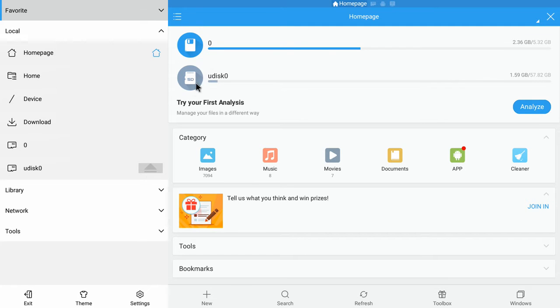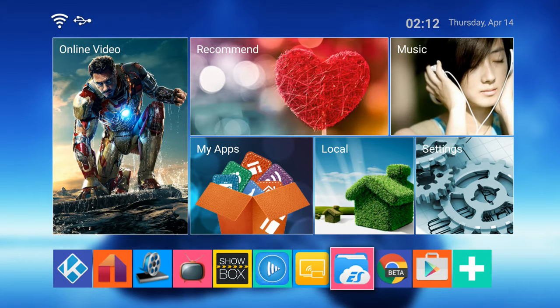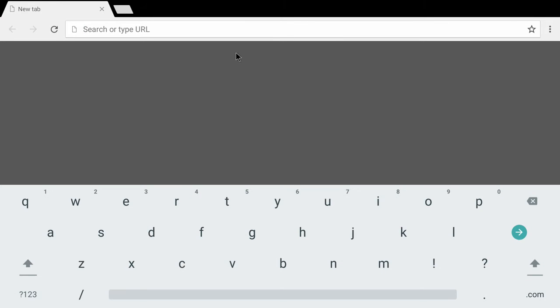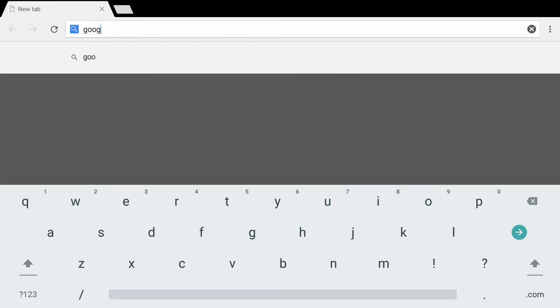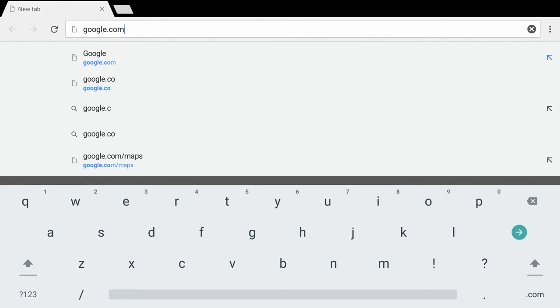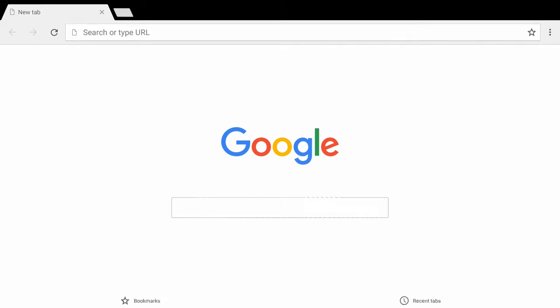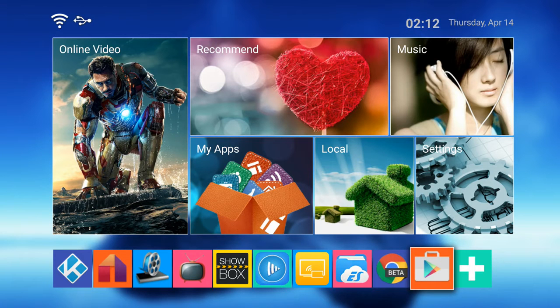This is ES File Manager — I'm sure a lot of you advanced users have heard of this. It's really useful and we install and configure it for you on every Super Box Plus. This is Google Chrome Beta, which works really well on the Super Box Plus because the built-in browser is limited and you really need Google Chrome to get the best web browsing experience.